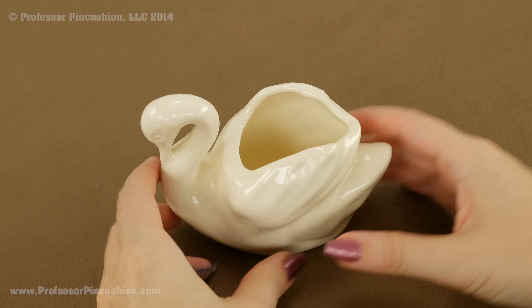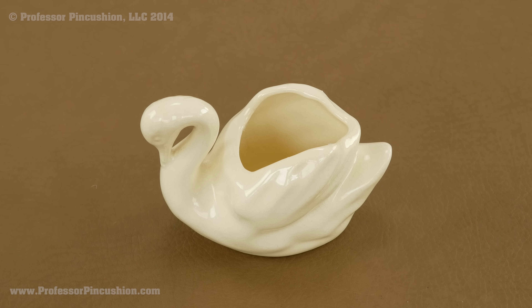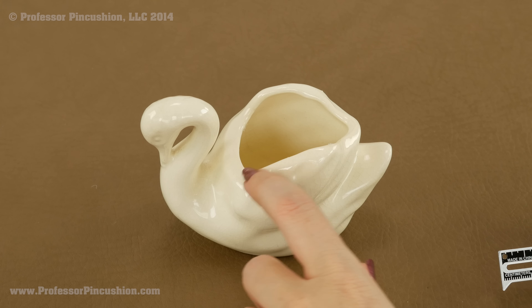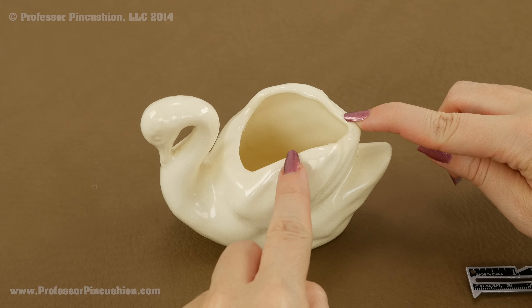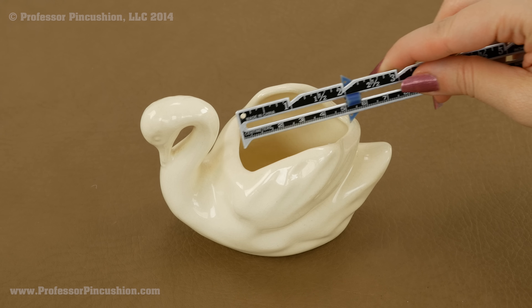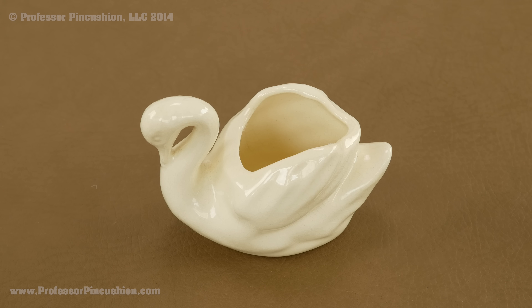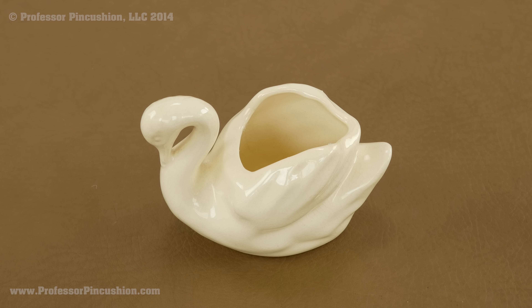First we're going to take our planter and measure the opening. Mine is not a perfect circle but that's fine because once we put the pincushion in there it's going to form itself around the shape. I noticed that one direction is a greater distance than the other, so I'm going to take the greater measurement — for me that's about two inches. Take whatever measurement you have and multiply it by three, so for me two inches times three gives me a circle that's six inches in diameter.